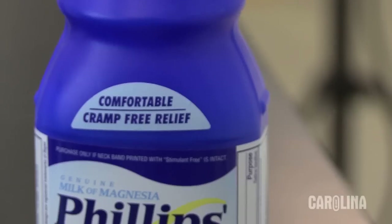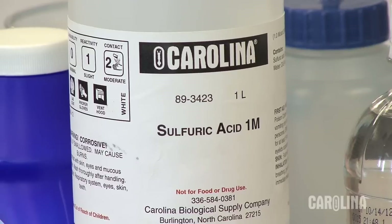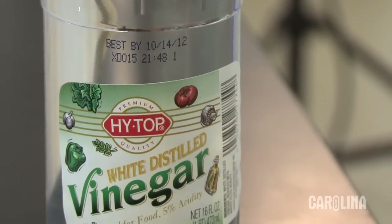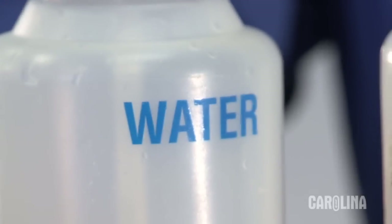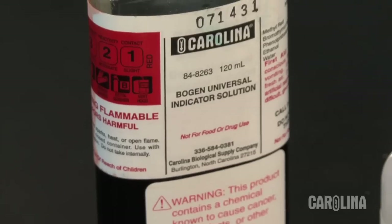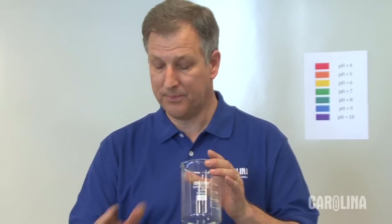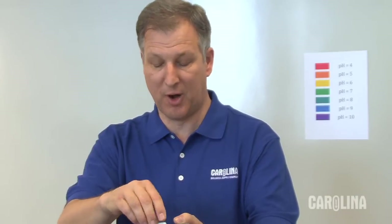What do I need for this demonstration? First of all, I need milk of magnesia and an acid — I can use sulfuric acid, one molar, or vinegar. I need water and universal indicator, a 600 milliliter beaker, and a stir plate with a stir bar.